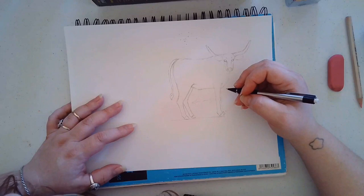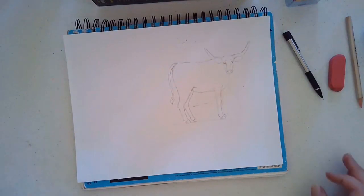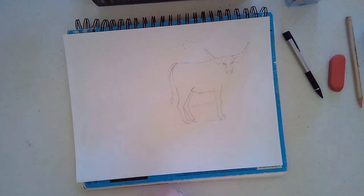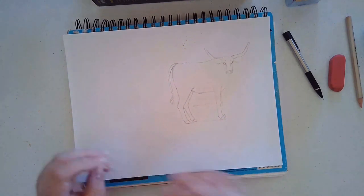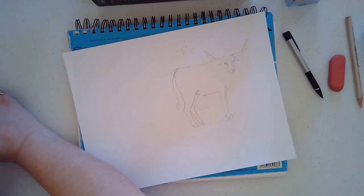And that is how you draw a longhorn in 15 minutes. I hope this was a helpful tutorial for you all. If you enjoyed doing this piece with me, my youth drawing class is devoted to drawing a wide assortment of animals. Of course, if there is an animal someone wants to learn, we will definitely get to it. I hope everyone has a great day — thanks for watching.